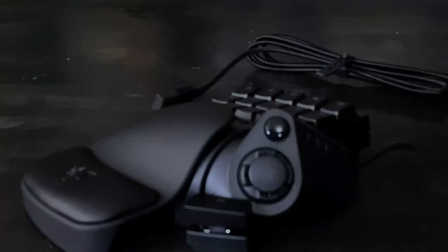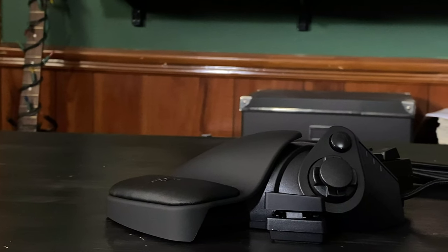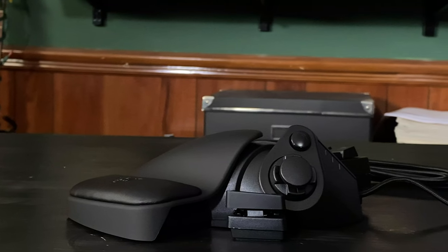This is handy on its own, but the built-in wrist rest also made using the keypad over the course of a few hours pretty comfortable. This can be adjusted between two different positions depending on the size of your hands and the key layout you're using.